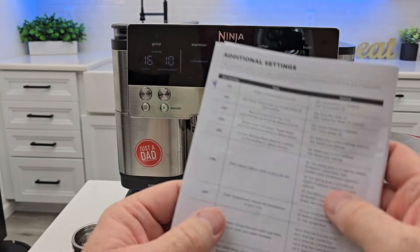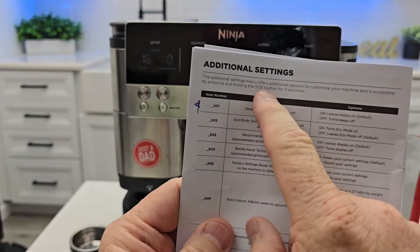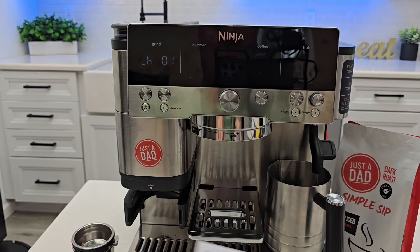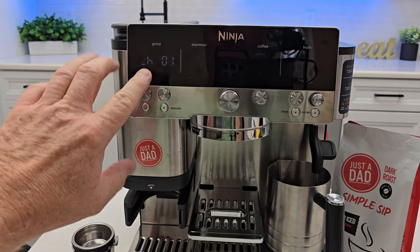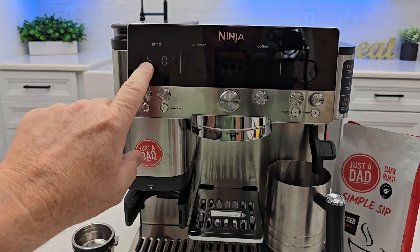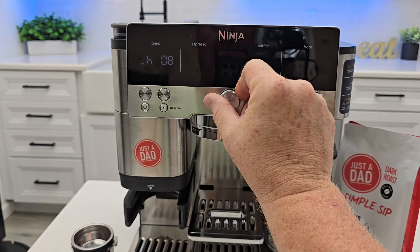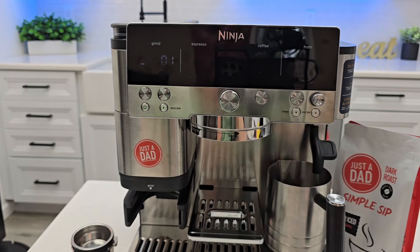Turn the machine on. The first thing we're going to do is hold the size button for three seconds. This is the size button right next to the dial. Hold it for three seconds — the left-hand display is going to go into a weird-looking display, but it does say H1. Rotate the dial to go to the different H's, and you're going to press the button. Let's start with H1.